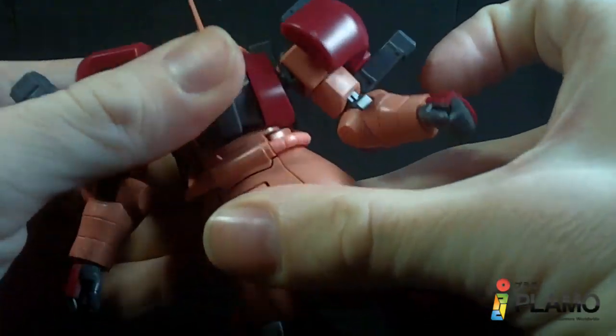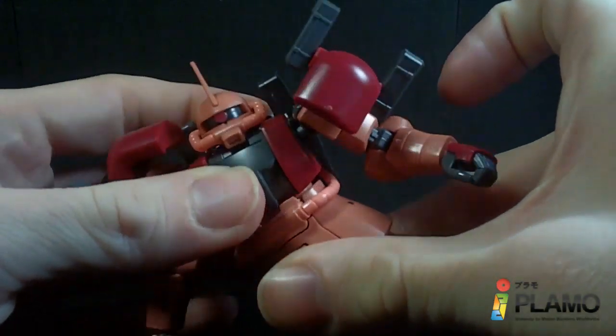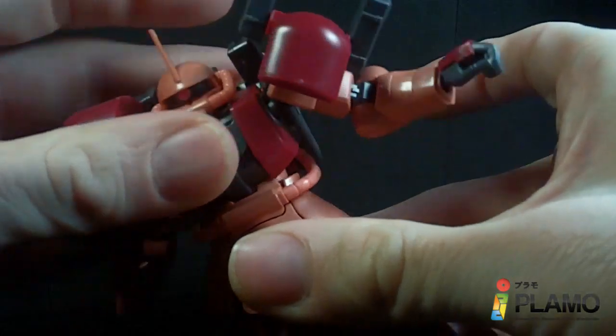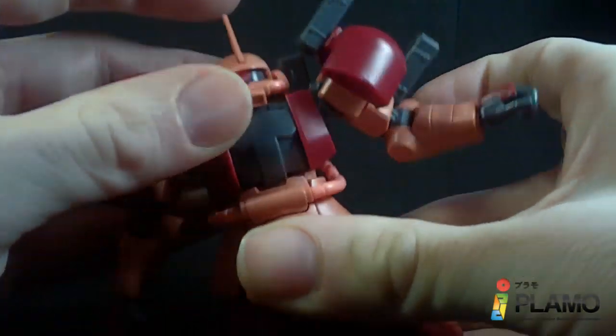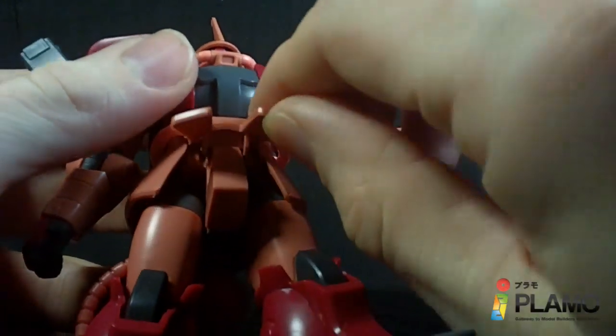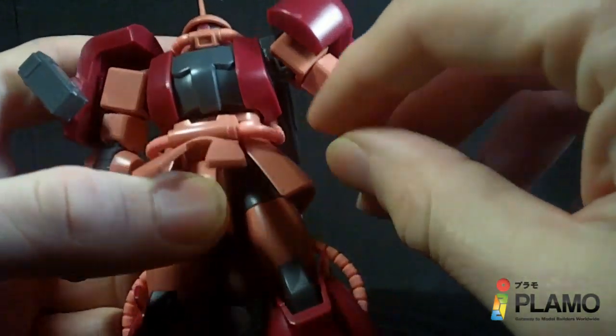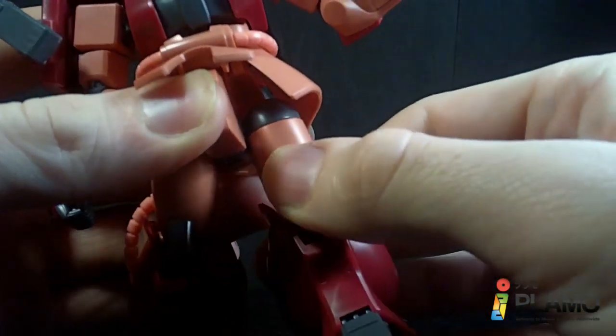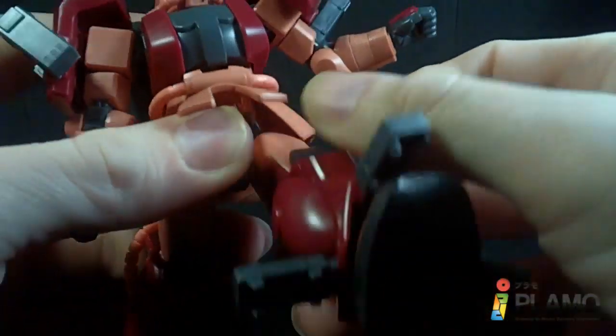You do have a ball joint at the waist, which has little gaps in the hosing here, so you can get a little bit of movement. Actually it's pretty good — not much rotation, but a good wiggle. Front skirts can move. Side skirts are limited because of the hosing. You get forward and back movement, no side-to-side, just forward and back.